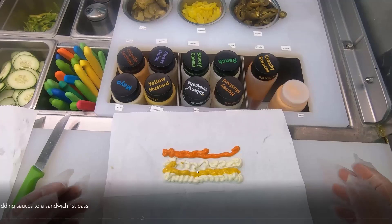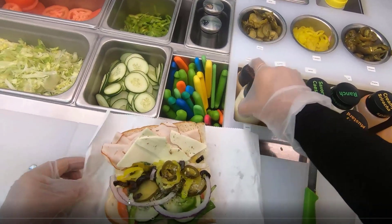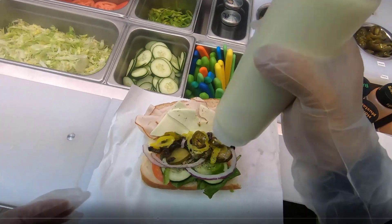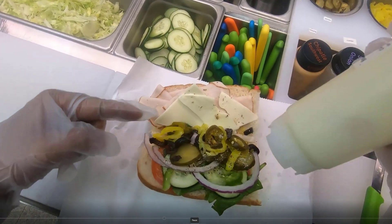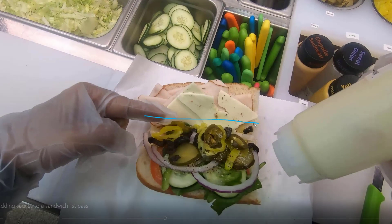So that's the general amount you should use for each sauce — three passes for mayonnaise and everything else besides sriracha and mustard. When you actually put the sauce on the sandwich, a big tip is that you want to place it in the center region of the bread, not on the edges.